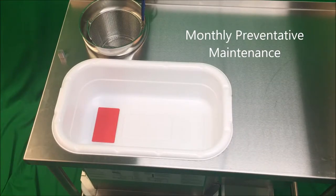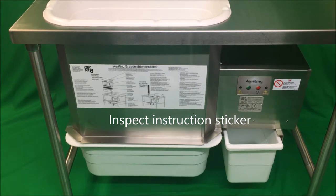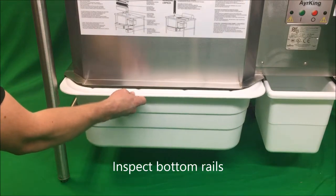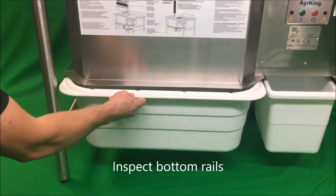Sifter monthly preventative maintenance. Check that the instructional sticker is present and legible. Inspect the bottom of the sifter for proper support and alignment of pans.